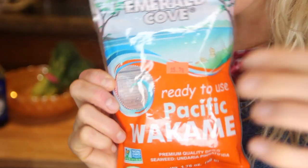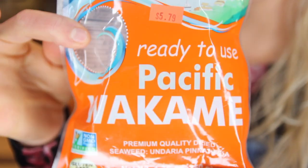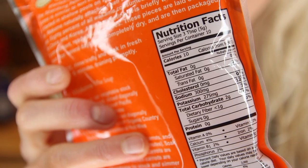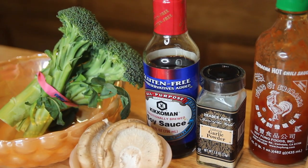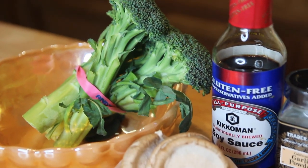Anything else you want to throw into this is up to you, but I use some freeze-dried wakame, which I love — it's seaweed. So if you don't like that fishy oceanic flavor, I would definitely leave it out. But personally, I love it so I'm going to include it. And then you'll just need some soy sauce, some garlic powder, some sriracha if you like spicy, and whatever veggies you would like.